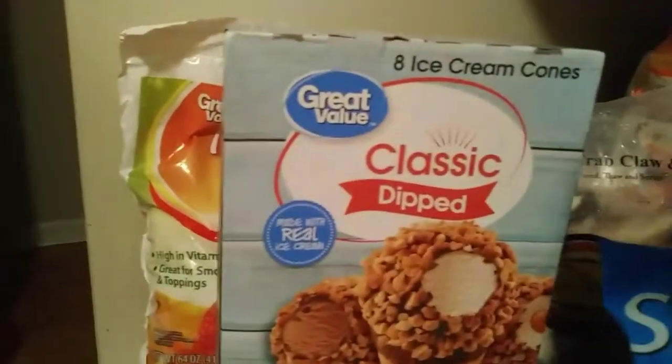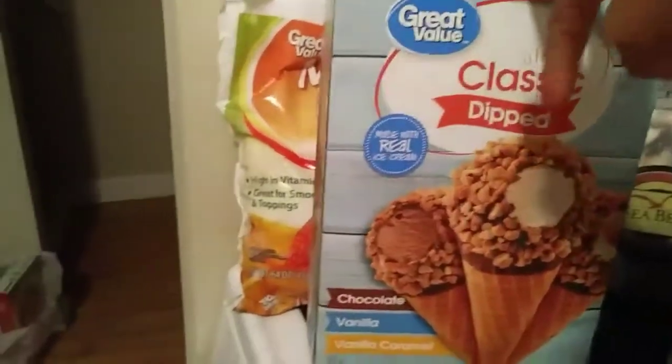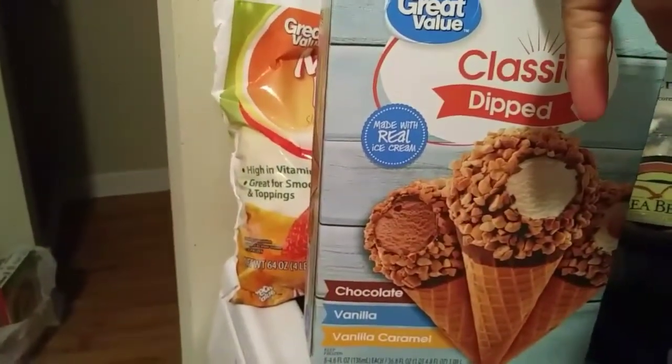Okay, we've got ice cream - chocolate, vanilla, vanilla caramel.